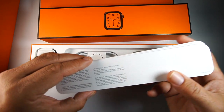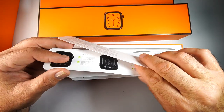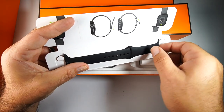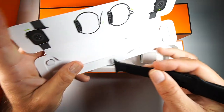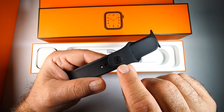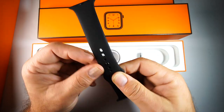Opening the sport straps box gives you some basic information on the company and setup instructions. Then in the packaging you have the strap itself, and on the bottom you can see the Hermès logo, along with the space black matching button for the strap keeper.